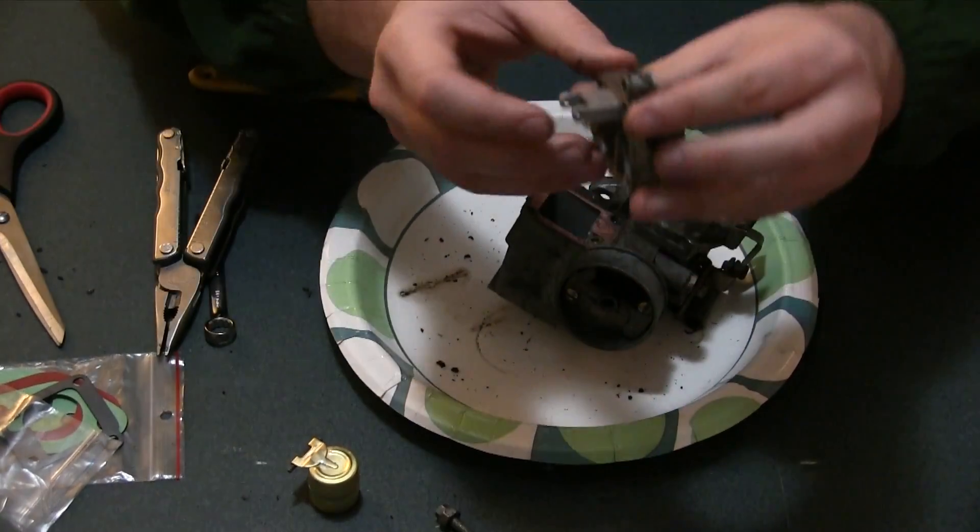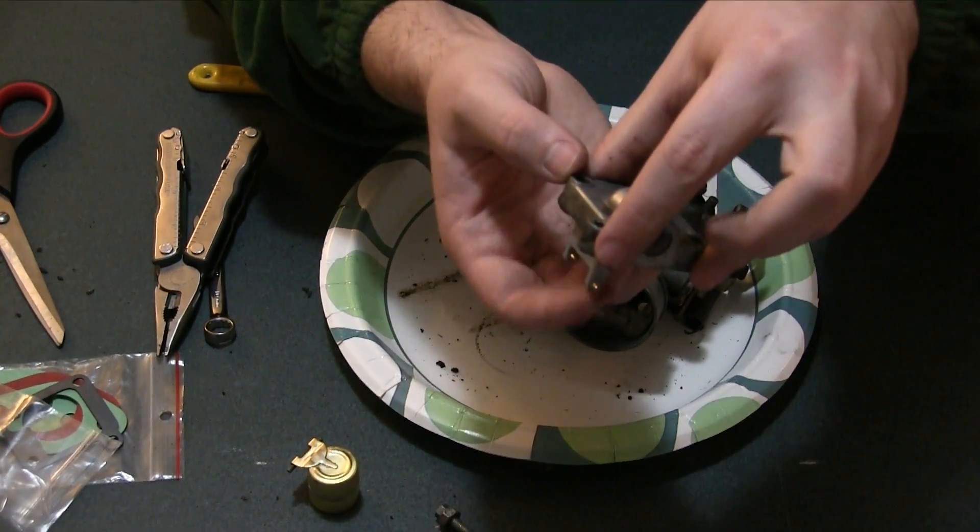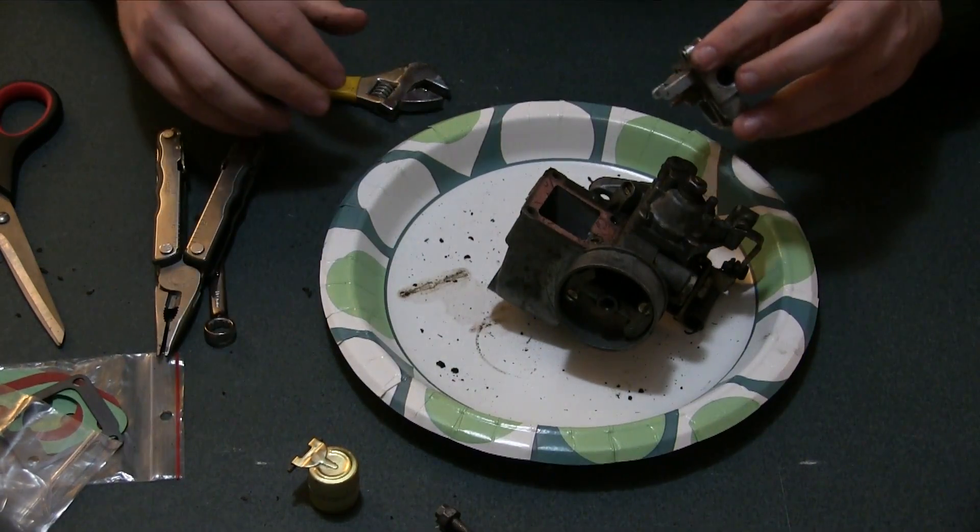Also got to replace the float valve in here. This controls the flow if it gets too full. Hold on — I'm being informative. I've got to stop that.